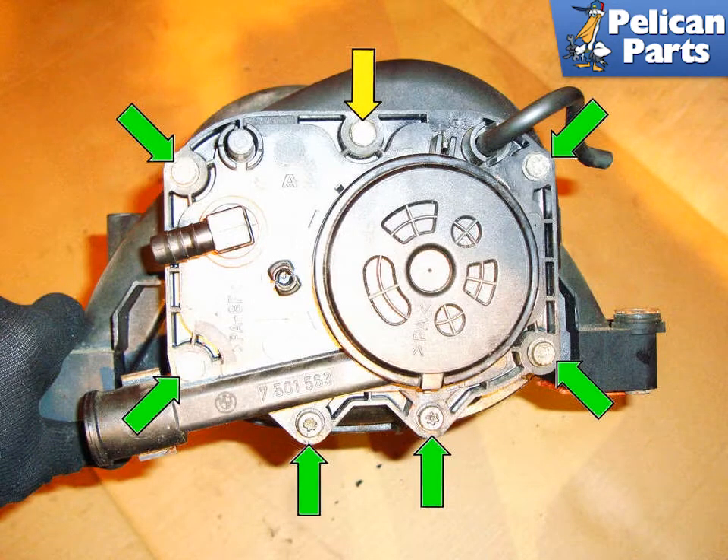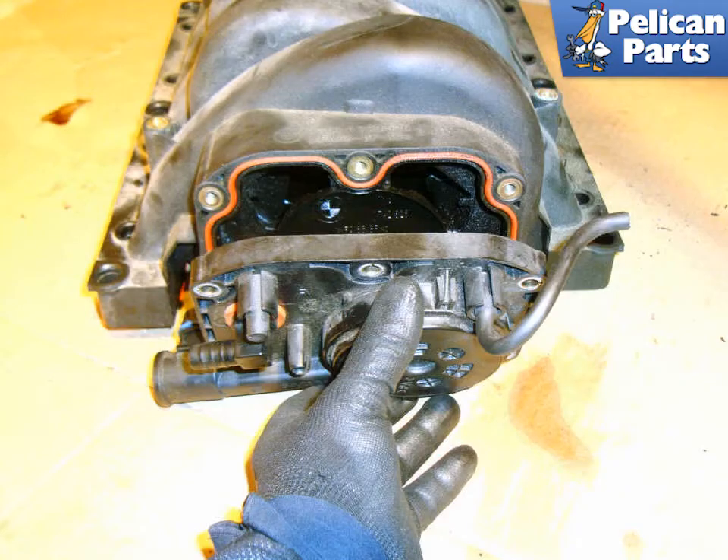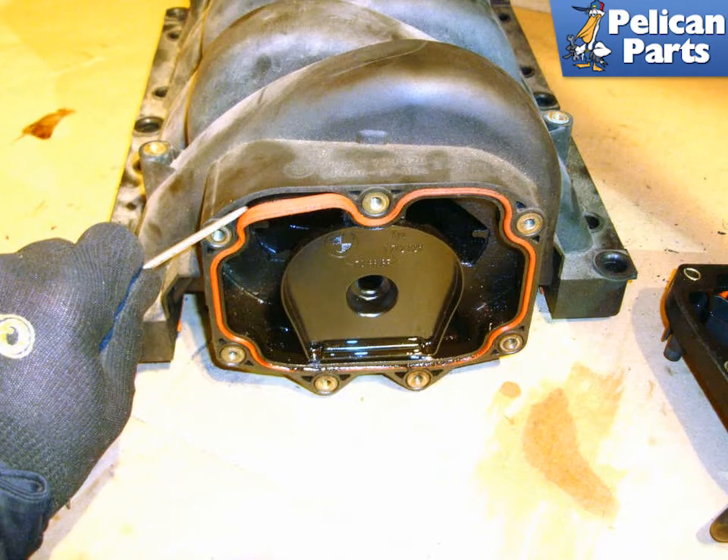Starting at the back of the intake manifold, remove the seven T27 torque fasteners (green arrows) that hold the back plate onto the intake manifold. In our case, someone has replaced some of the mounting fasteners with 10mm fasteners (yellow arrows). Remove the plate from the back of the intake manifold.